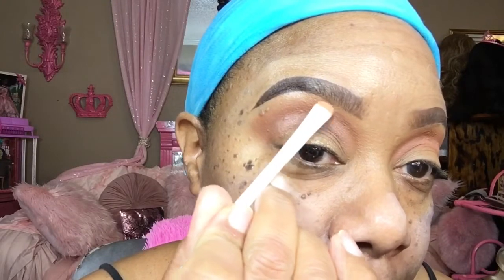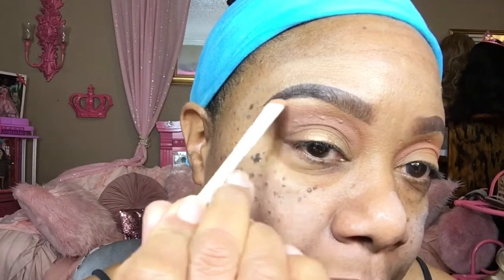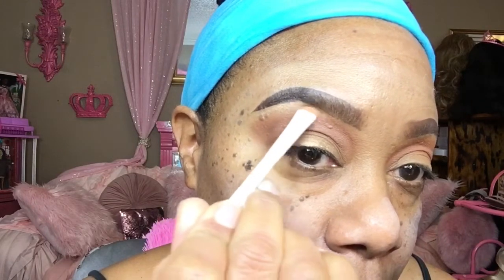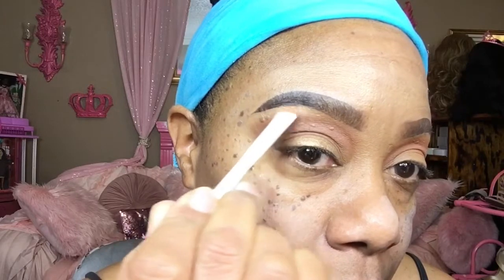I'm just going to take this bronzer — highlighter — and trace under my brow. I'm going in with this highlighter and I'm going to take this and put it on my lid.